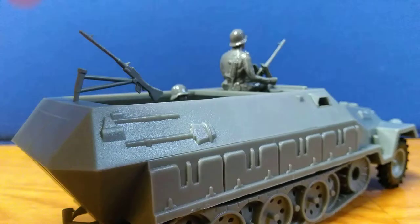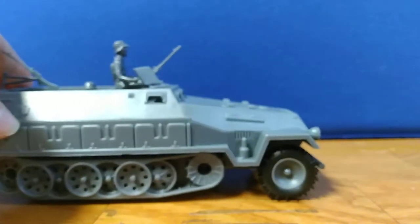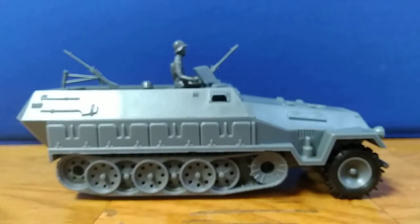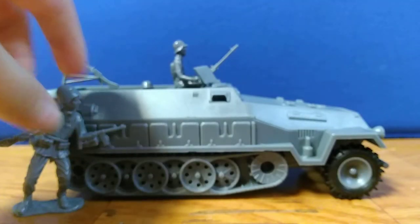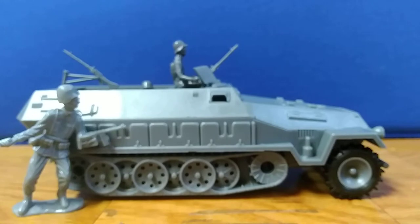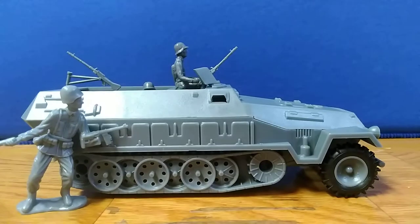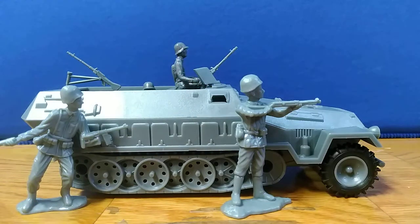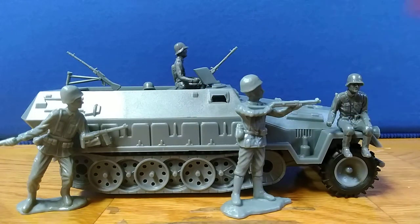This was twenty-eight dollars at Toy Soldier Company. I don't know if any of you have used that, but it's pretty awesome. I can't wait to use them in stop motions. I'll see you guys next time.